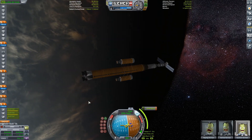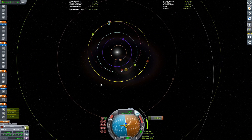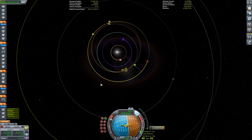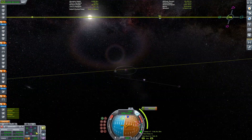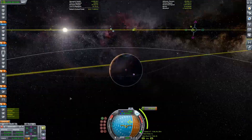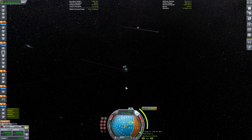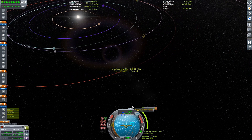Right now I'm planning our maneuver node out to Duna, because we are going to Ike. Ike is Duna's moon. We couldn't really go to Duna because neither the Orion nor the Soyuz has enough delta-V to take off from Duna. So we're going to Ike, which I feel is one of the more neglected places in KSP. I feel the most neglected places are Dres, Ike, Pol, and Bop.